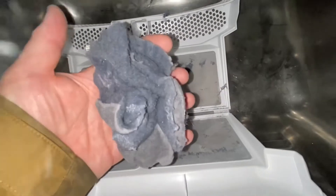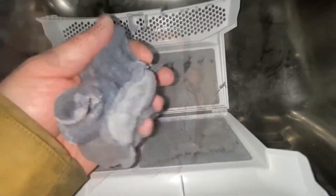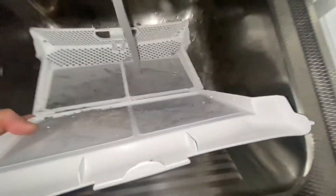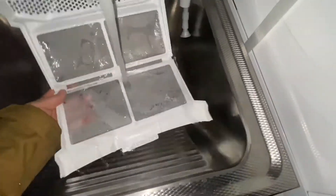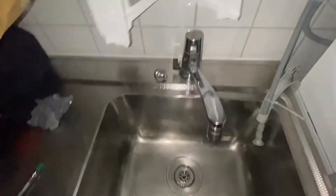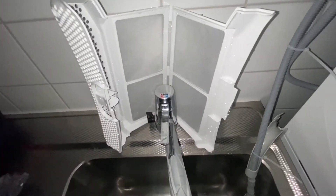You take all the lint, form it into a ball, and it just goes into the trash. All of this is coming off your clothes as you dry them in the tumble dryer. When you've done that, you can clean it up with water like this, and put it aside until it's completely dry again.